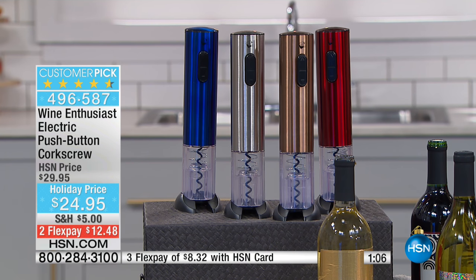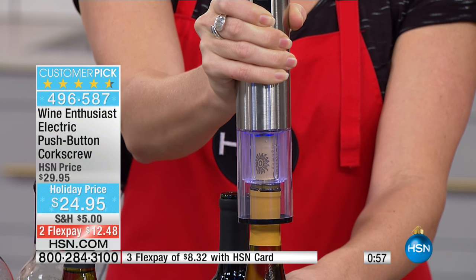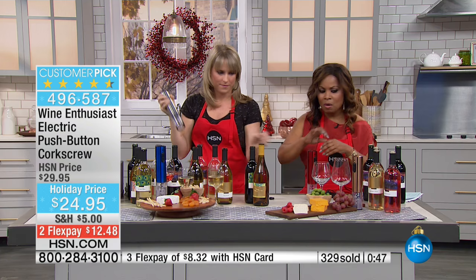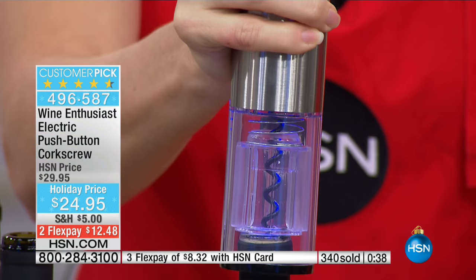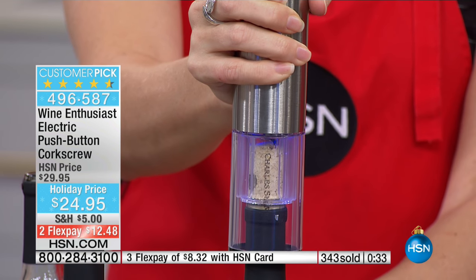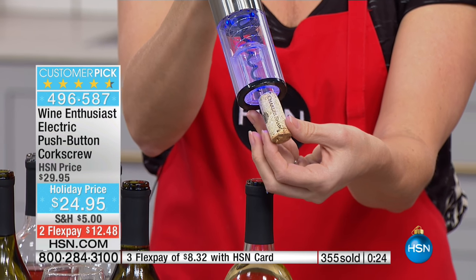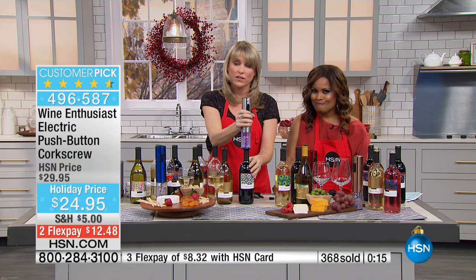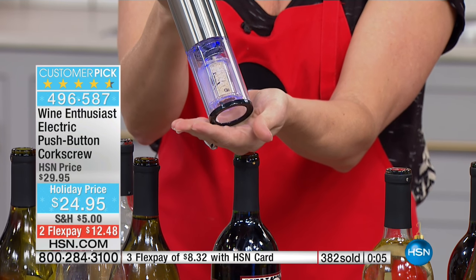Thank you so much for your phone calls. Those of you that have ordered — don't miss it, at item 496-587. Limited quantities, limited offer. The fact that you can plug this in means it's always at the ready for you. You never have to worry about batteries. And the base is always right there — you're never looking for it, never misplaced. Shop with great confidence; we give you until the end of January for a full refund. An ideal gift for the wine enthusiast in your family — keep one for yourself. It's an awesome hostess gift. Instead of a bottle of wine, consider giving this — it's about the cost of a nice bottle of wine, but it'll last them over and over again. I never really have to plug mine in, maybe once a year, and I open a lot of wine.